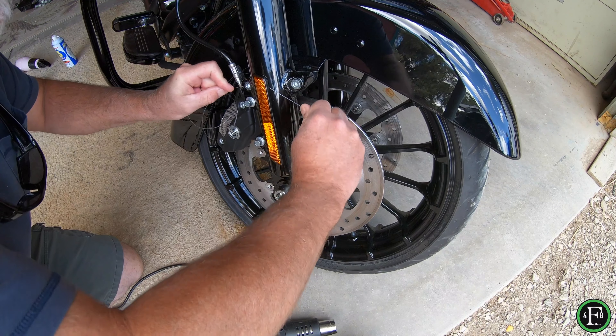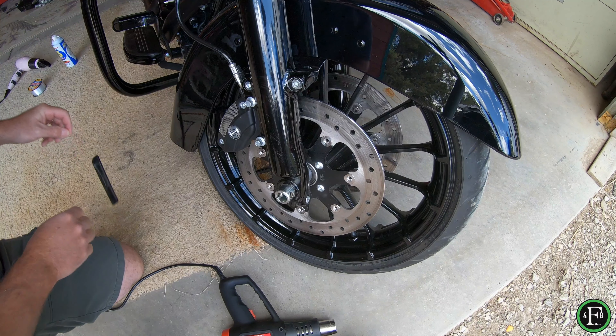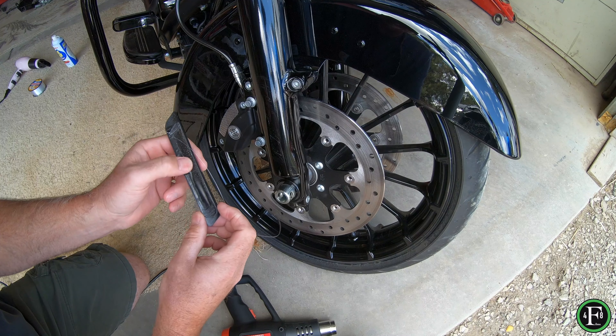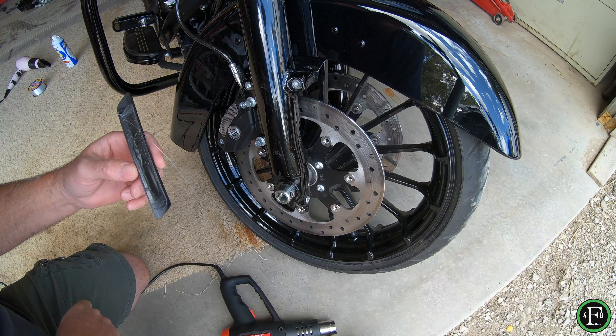Get the fishing line in there and run the fishing line down. And that's it — it's as easy as that. And if you noticed, most all of this sticky tape that they have on the back is pretty much off. There's very little of anything on the back of this to polish up.